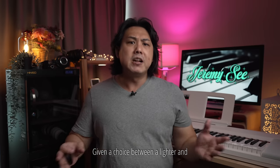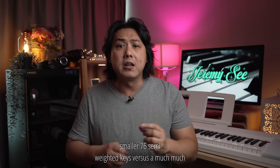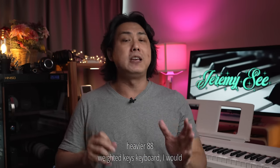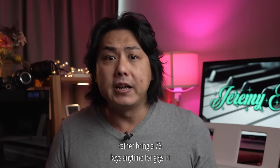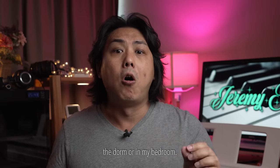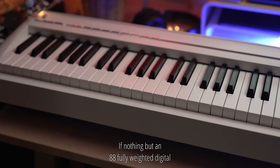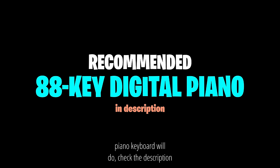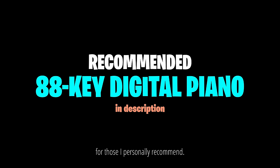Let me put it this way. Given a choice between a lighter and smaller 76 semi-weighted keys versus a much heavier 88 weighted keys keyboard, I would rather bring a 76 keys any time for gigs, in the dorm or in my bedroom. If nothing but an 88 fully weighted digital piano keyboard will do, check the description for those I personally recommend.